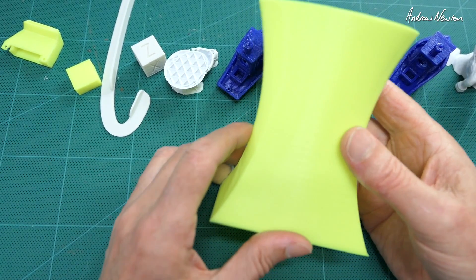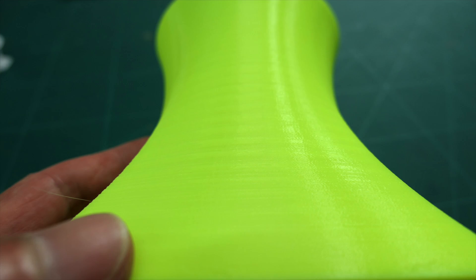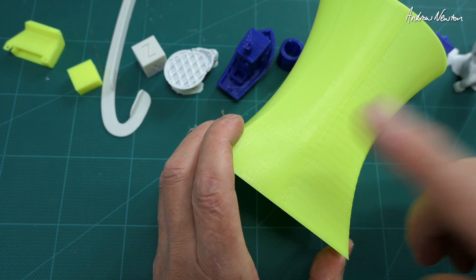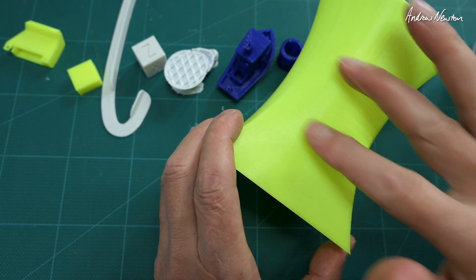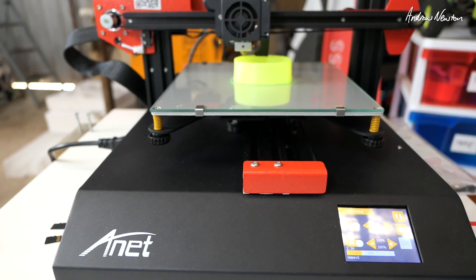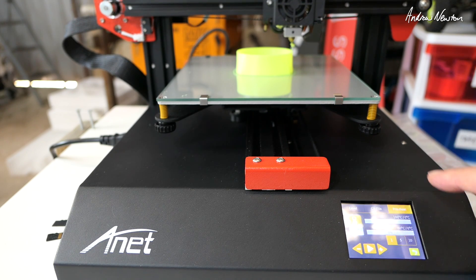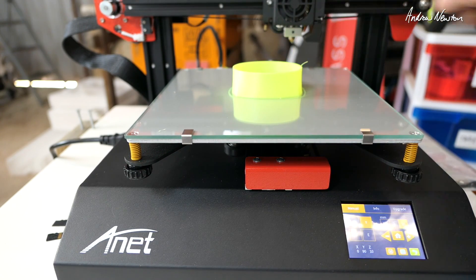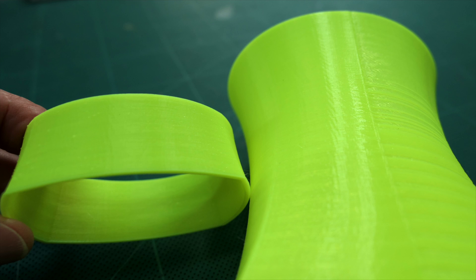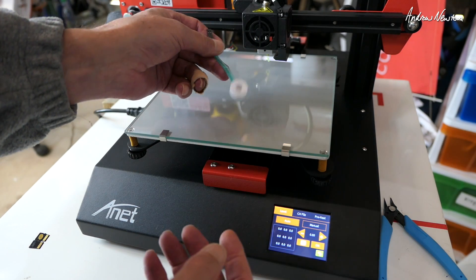I decided to really challenge it and made up a vase with big smooth surface areas and smooth curves — this will show up any defects at all. You can see there's a little bit of rippling and there's a seam down the back — the Z seam — showing a consistent error all the way through. So what I'm now printing is a little section of the vase but with the random layer start setting. After stopping and reviewing it, that is much better — smooth all the way through. The random layer start setting really helps.